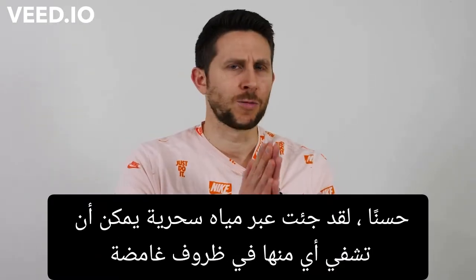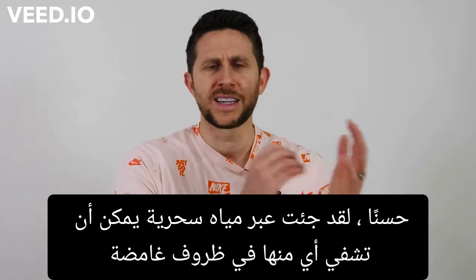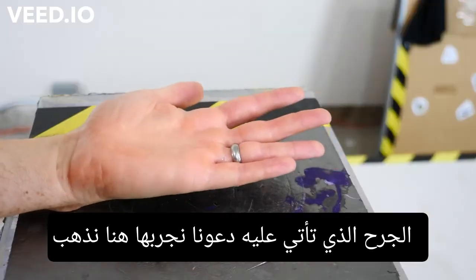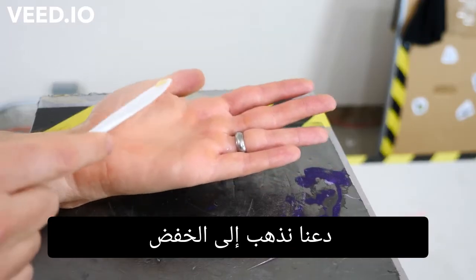Okay everyone, I've come across a magic water that can mysteriously heal any wound that you come upon. Let's try it out. Here we go. Let's go for the cut.